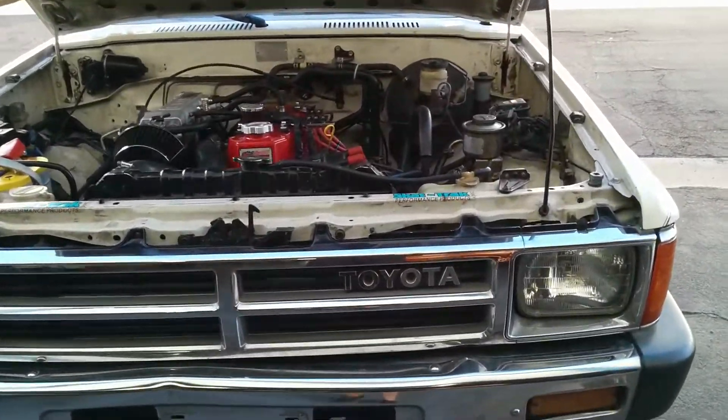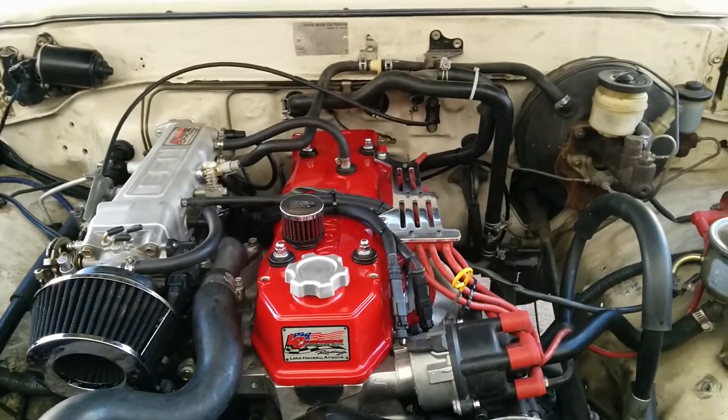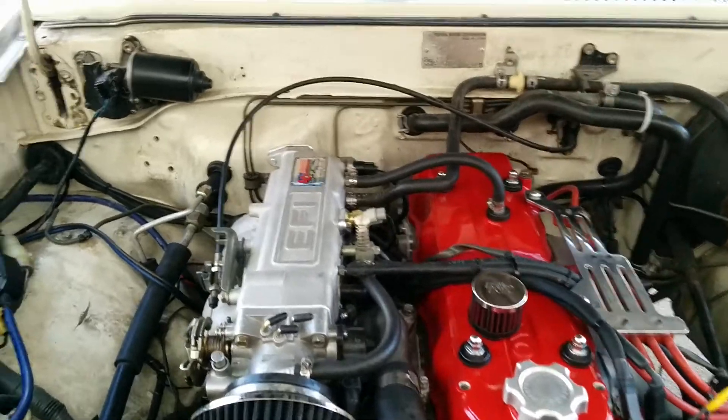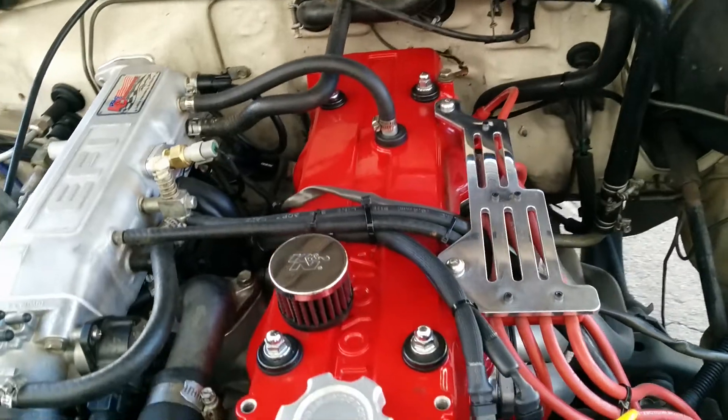This is a BFI kit, Haltech powered, 22RE fuel injection conversion kit, made by S&P Speed Innovations.